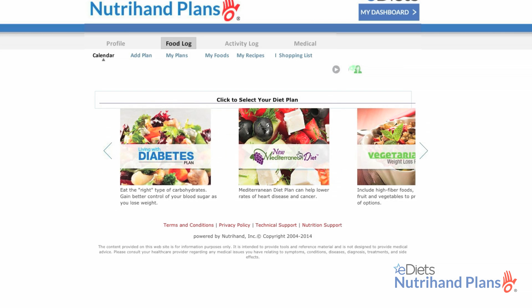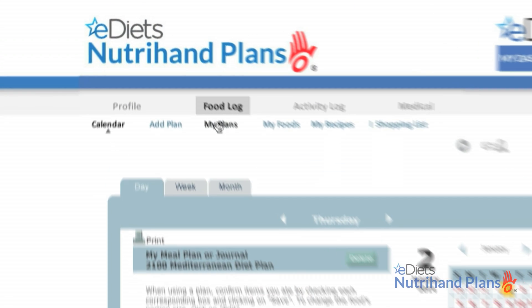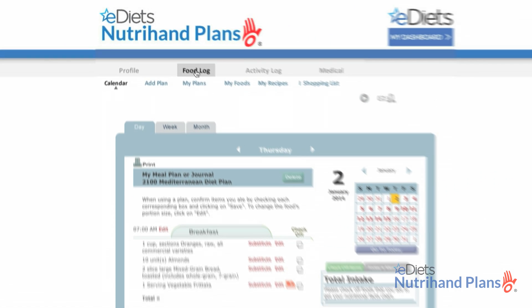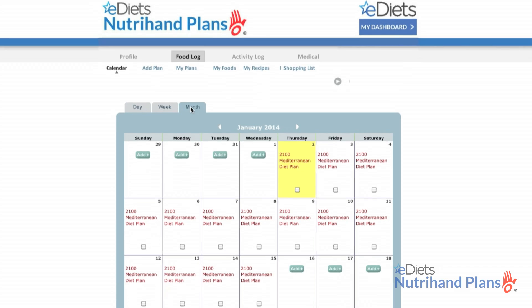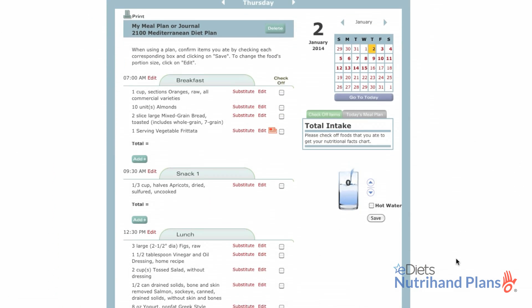I'm going to start by choosing the Mediterranean meal plan. First, I'm going to navigate to the food log. Based off my Mediterranean selection, NutriHand has assigned the first few weeks for me. I'll show you how easy it is to journal with my meal plan calendar.